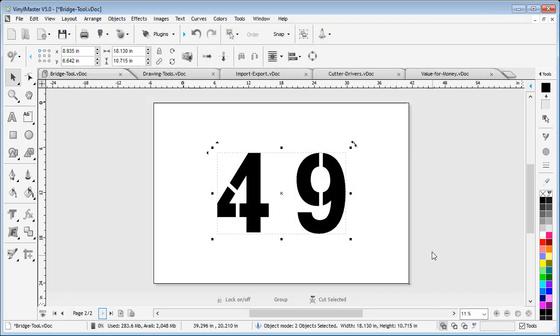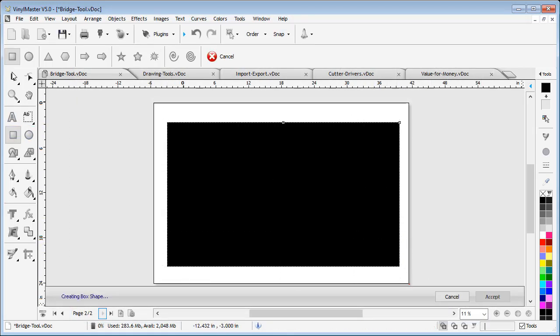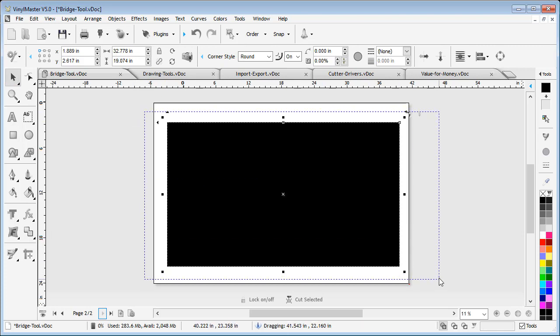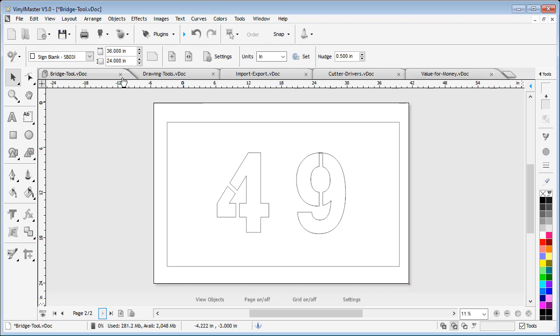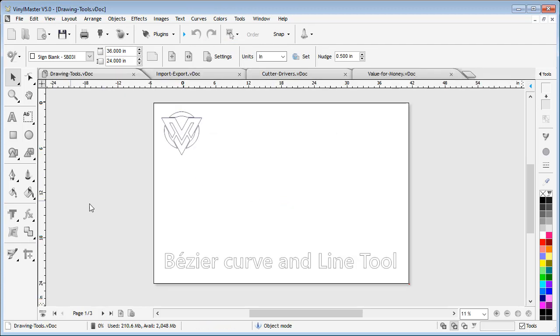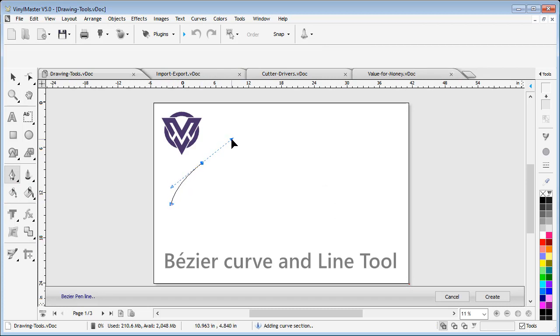This tool can be used for any situation where you need to make stencils. When it comes to drawing, we have added an all-new Bezier Pen tool. This tool means you can now draw out any shape using Bezier curves which are native to CorelDRAW and Adobe Illustrator. VinylMaster's Bezier Pen tool remains fully editable while drawing, meaning you can easily create the shape you need as you go.